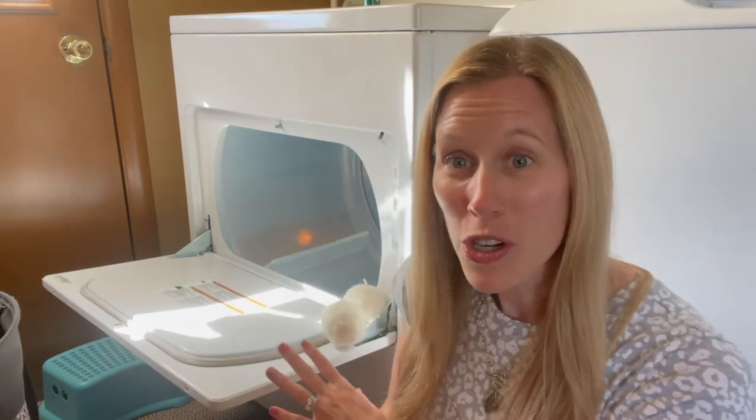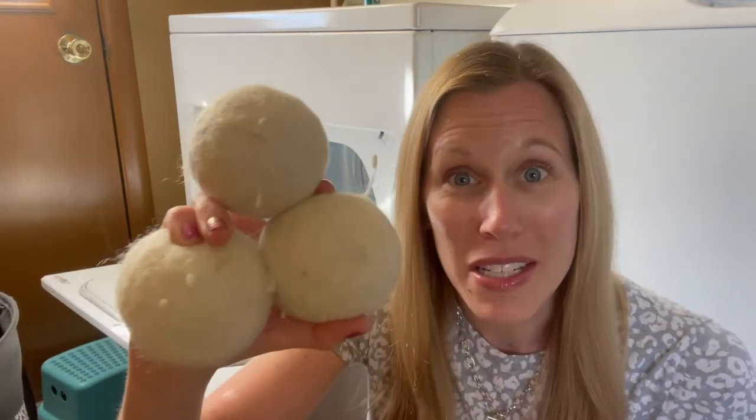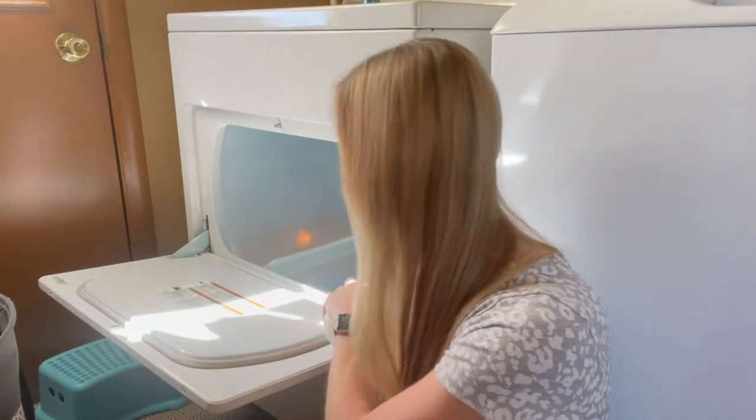You're probably wondering why I have six balls when they come in a set of three. Because my dryer gets super hot even on a low setting, I've found that six is my magic number — the perfect amount to reduce static and drying time for my laundry.